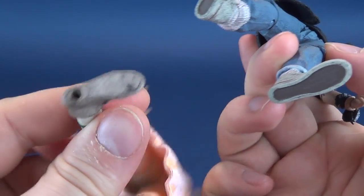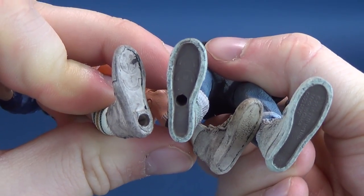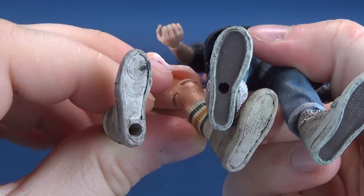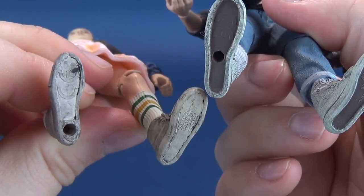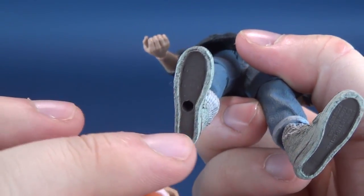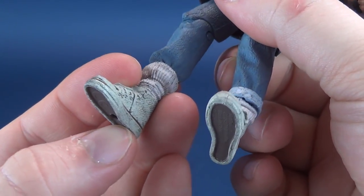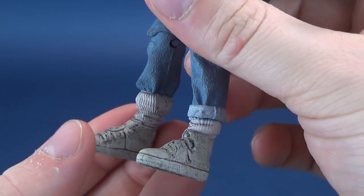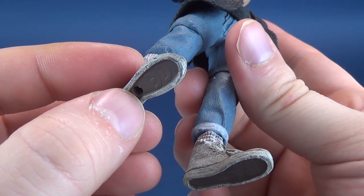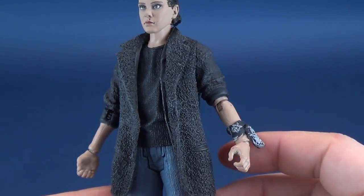Lining up foot to foot, you'll notice the pegs have been moved further into the center of the shoe versus the ones that were on the heels initially. Some smart decision making on McFarlane Toys' part — moving the peg further in helps stabilize the figure. Especially if she's got loose ankles, which luckily this figure doesn't have so far. Even though I find the figure stands fine anyway.